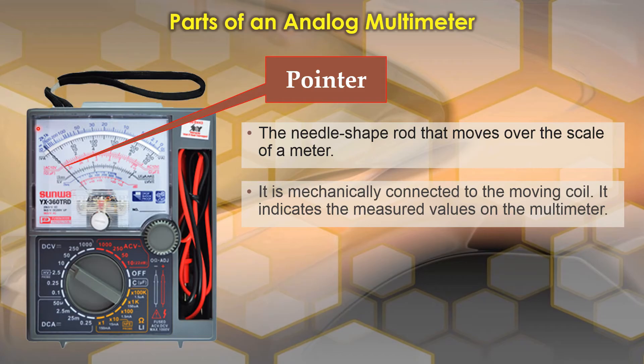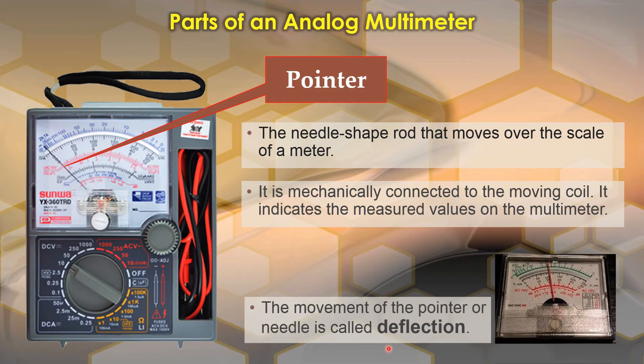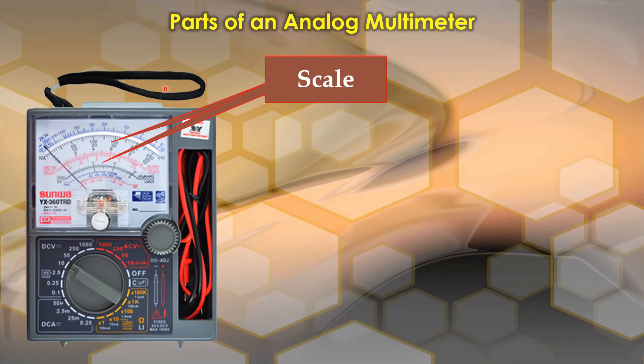The first part we are going to discuss is the pointer. It is usually located in this part of the multimeter. The pointer is the needle-shaped rod that moves over the scale. It is mechanically connected to the moving coil and it indicates the measured values on the multimeter. The movement of the pointer is called deflection.